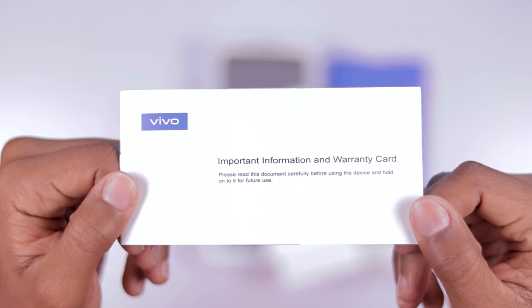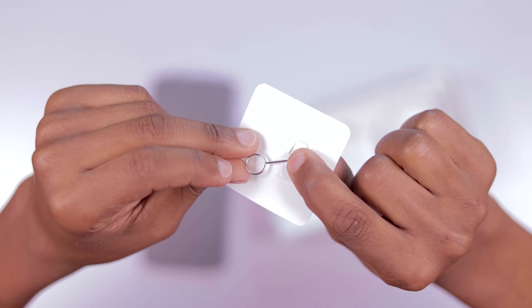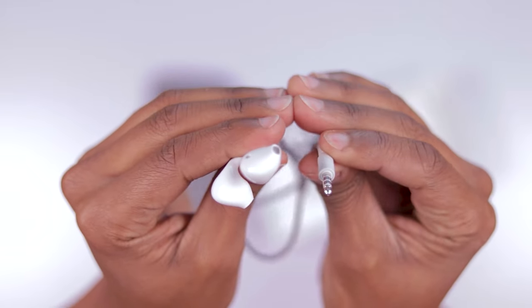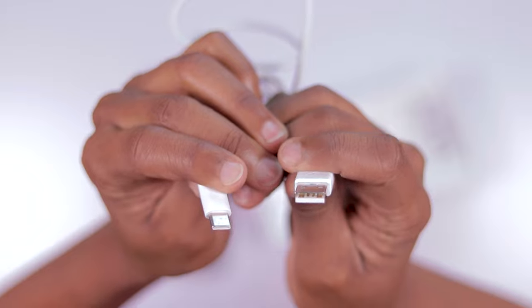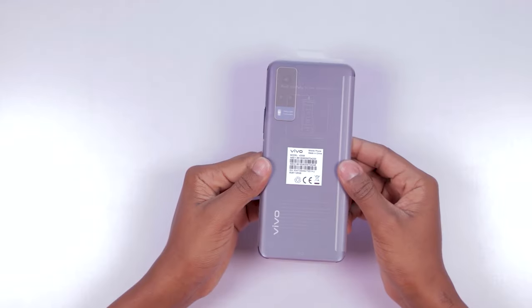First, you get the warranty and a user guide, the SIM ejector tool, a pair of earphones, a 33-watt power brick with a Type-C charging cable, a transparent phone case, and finally, you get the phone. The first thing that you notice when you pick this device is how compact it is.